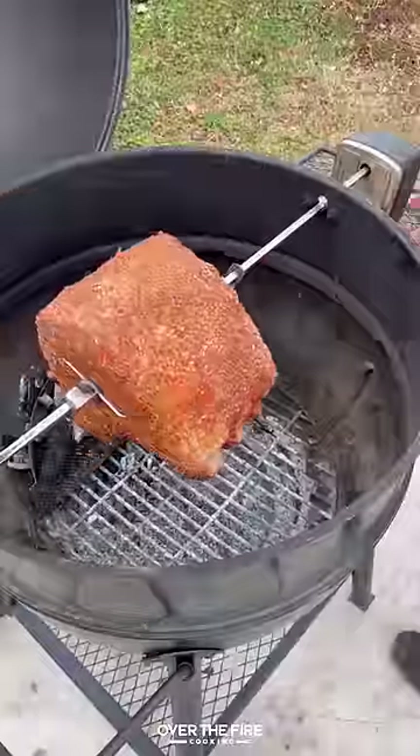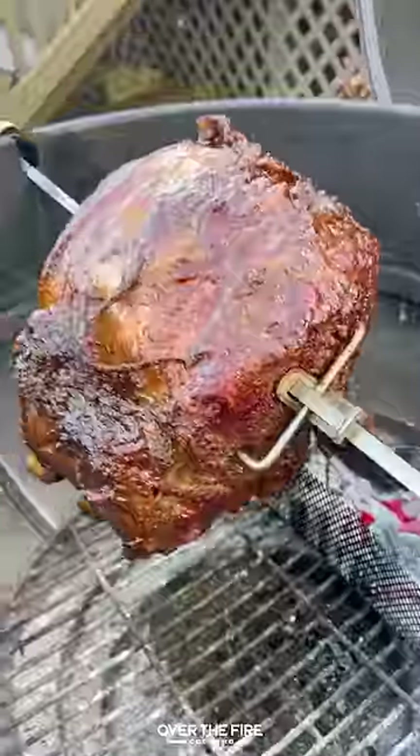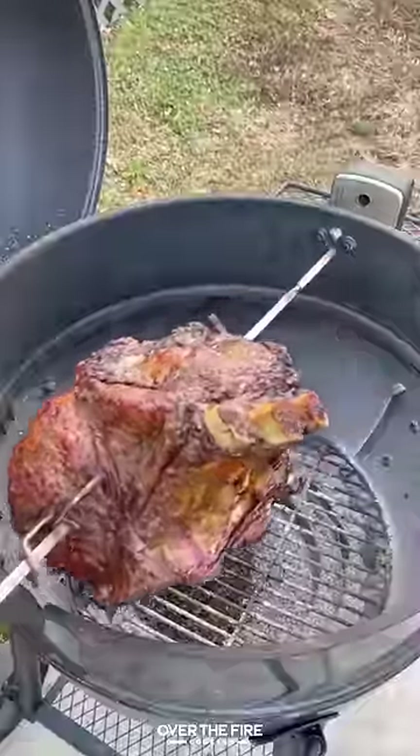Add on the rotisserie skewer. We're gonna place it on the grill at 325 to cook for about two hours to 120 internal. Once it's done, pull it off and let it rest.